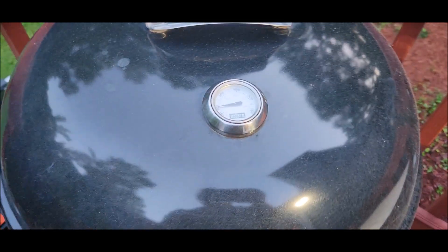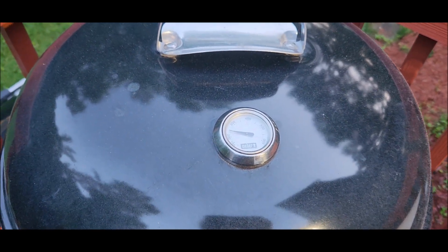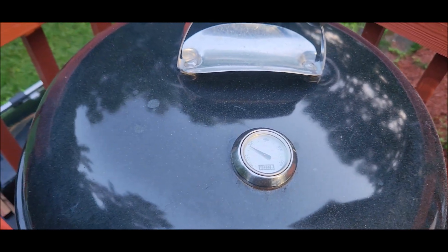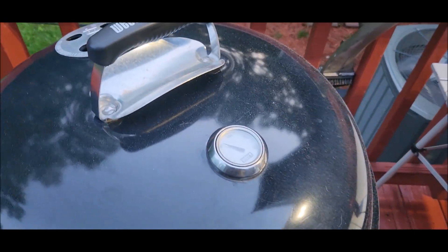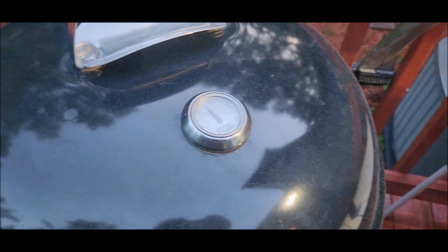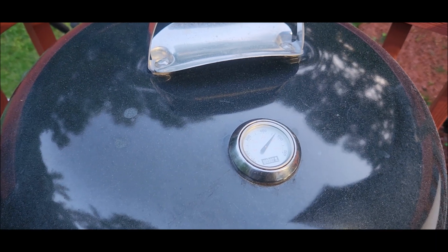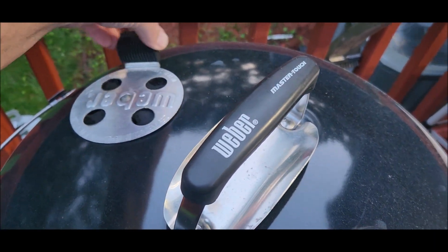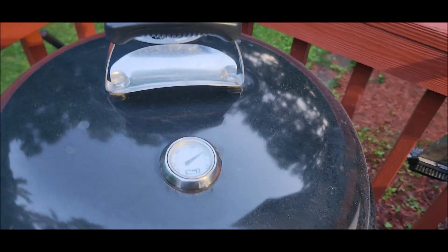I'm cooking these at about 500 degrees, just letting the temperature come up and then shutting down the vents to about one quarter airflow. Hot and fast — that's why I like this Weber so much, you can dial this thing in really good. I'll close the vents down about a quarter and come back in about another 10 minutes.